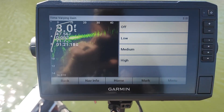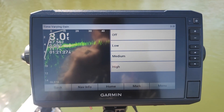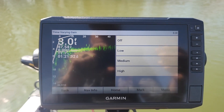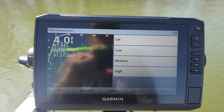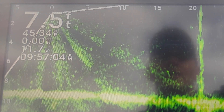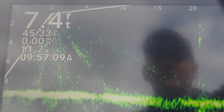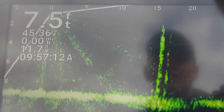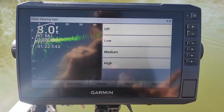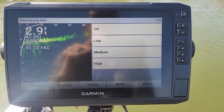TVG is one that a lot of folks get confused about. I keep TVG off — some folks will put it to low. TVG is time varying gain; it has to do with the clarity of your lure or fish in the depth of the water zone. Another thing TVG does is your sonar on your LiveScope transmits what looks like sunburst or rays in the water. If you crank your TVG up, you can get rid of those rays. The reason I leave TVG off is the more things you configure to get rid of noise or other artifacts, the higher the probability is you're not going to be able to see your lure either.